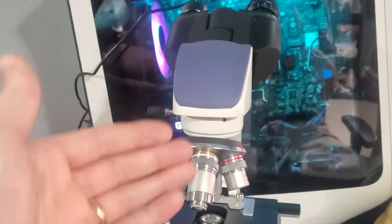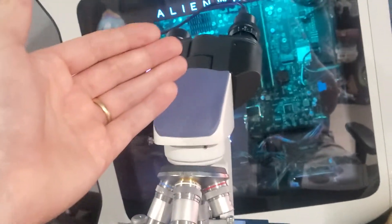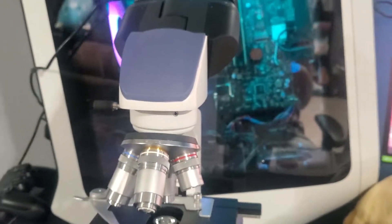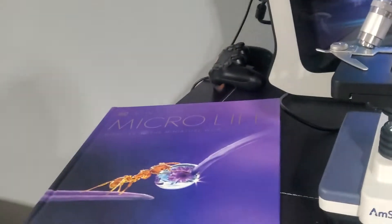You might be wondering why the microscope is set that way with the eye holes not facing you — that's because I'm going to be viewing the microscope through the software on my computer. Pretty exciting. You can see the light down below. I will see you guys another time, thanks for checking these products out with me, have a great day!